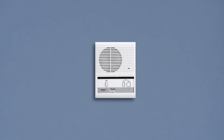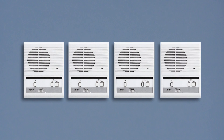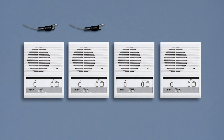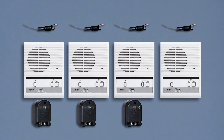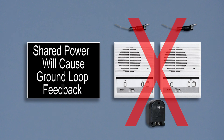The LEM-1DL-S kit comes with a single master unit. If additional master units are required, you can add up to three additional LEM-1DL masters by including the DAK-2S dual master adapter kit. You will need one DAK-2S kit for every two LEM-1DL masters. Each LEM-1DL master will require its own power supply, as they cannot share with another without causing a ground loop feedback.